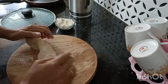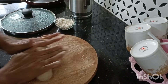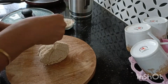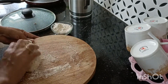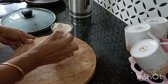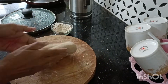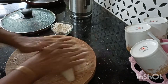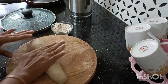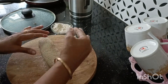Then add 1 to 2 cups of milk. Add 1 cup of milk. Put the rice in the pot.